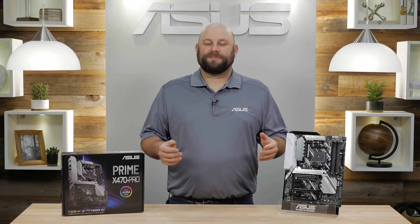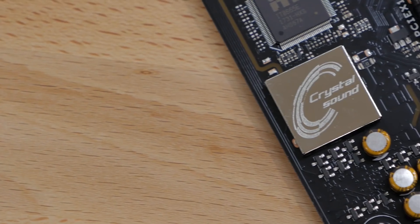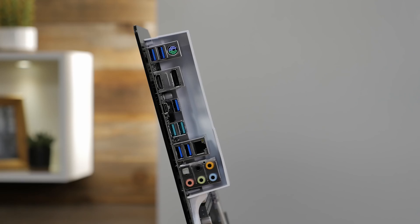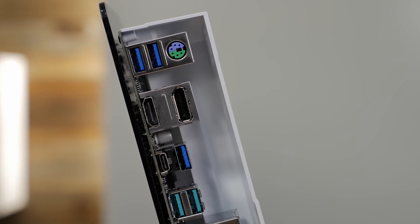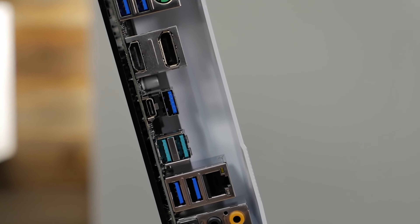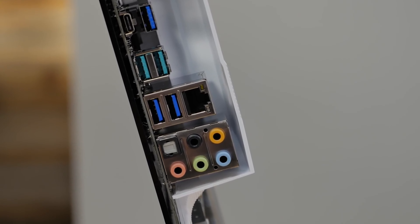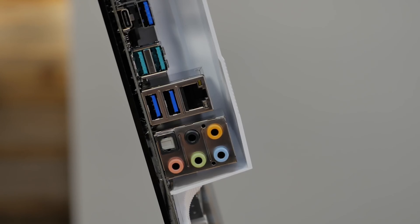If you're not a fan of RGB LED lighting, you can always disable or sync it. Audio comes from the Realtek S1220A 8-channel high-definition audio codec featuring Crystal Sound 3. On the rear I/O you'll find a PS/2 keyboard and mouse combo port, one DisplayPort and HDMI port for use with integrated graphics, six USB 3.1 Gen1 ports with one Type-C connection, dual high-speed USB 3.1 Gen2 ports, an Intel Gigabit Ethernet port, and standard audio jacks with an optical output.